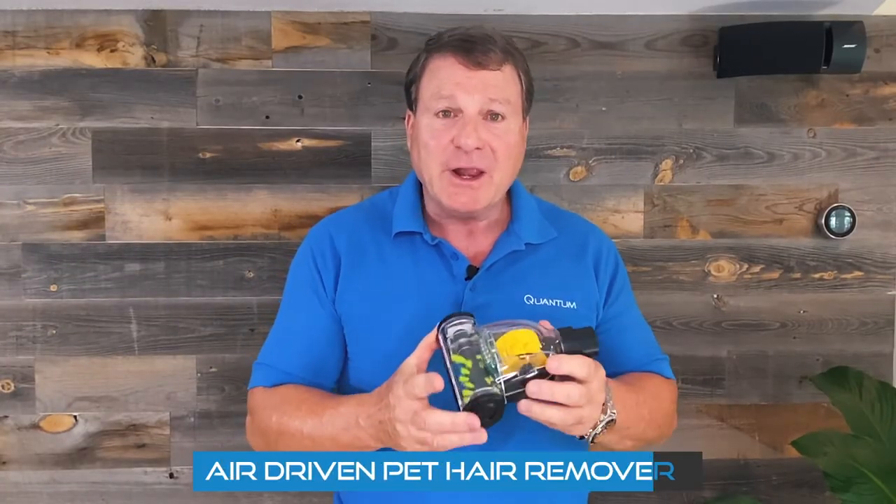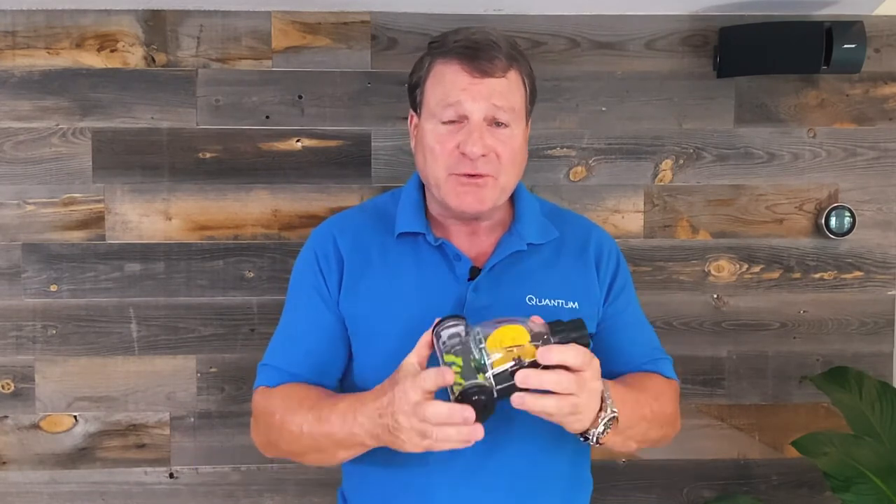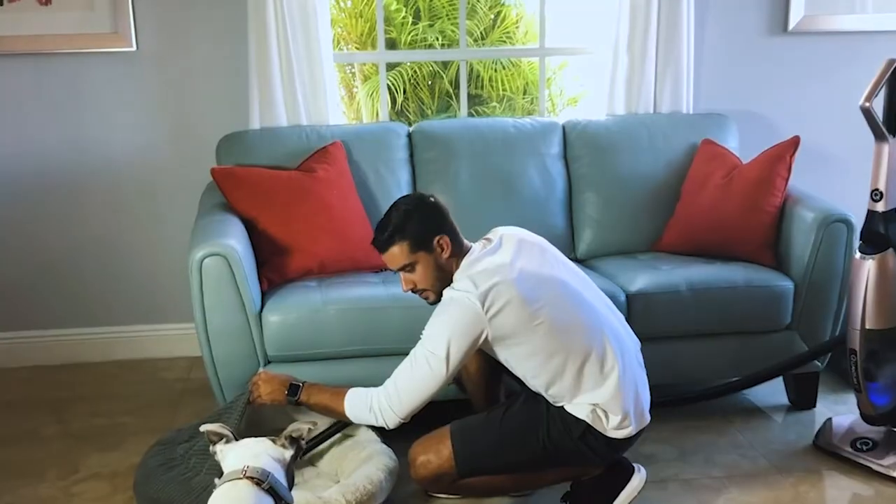Another item we have with the Quantum X is our air-driven pet hair remover. Unlike other products that stop when you put it down, this continues to flow because of the airflow that we have with the Quantum. If you have dogs and cats, it's wonderful for taking pet hair off of your couches and your chairs and things of this nature.